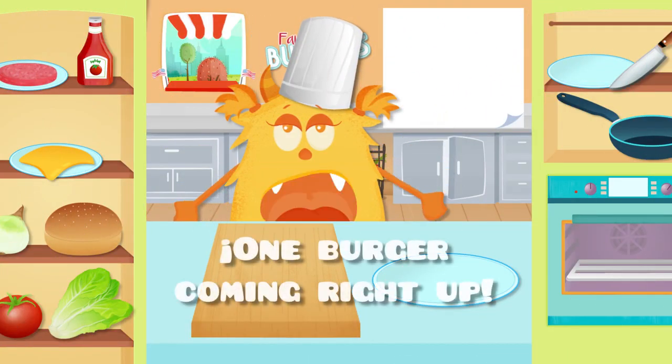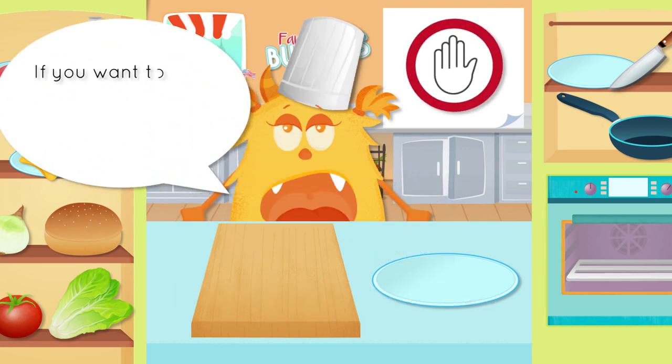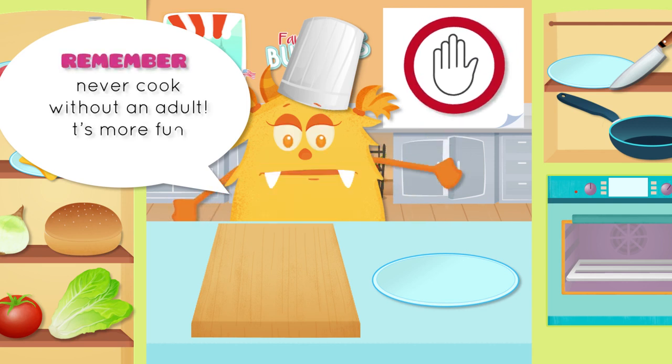One burger coming right up! If you want to really make it, ask an adult for help. Remember, never cook without an adult — it's more fun and safe.